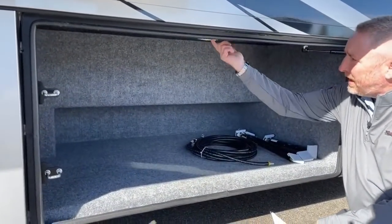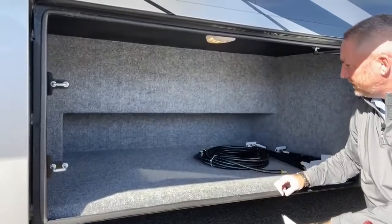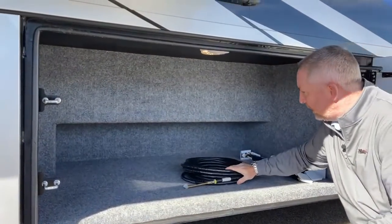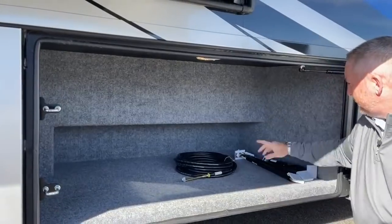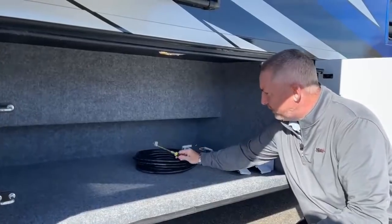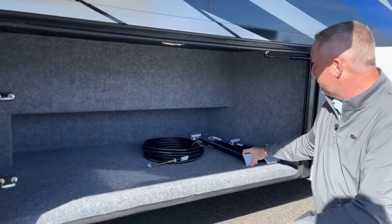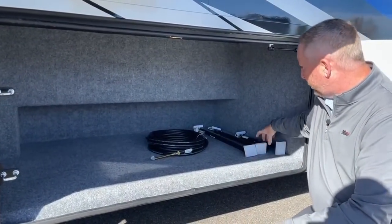All of these bays have LED lights inside. You've got an airline connection for your built-in air compressor. On the front bay where the batteries were, there's a connection there so if you need to air up your toys or tires, you name it. Then you've got your travel slide locks.